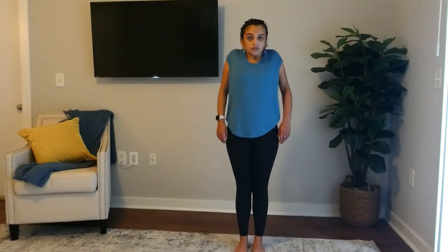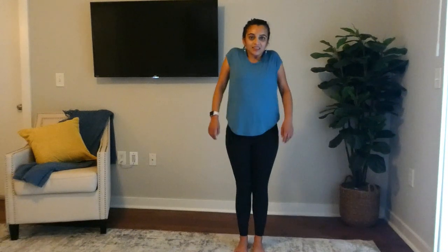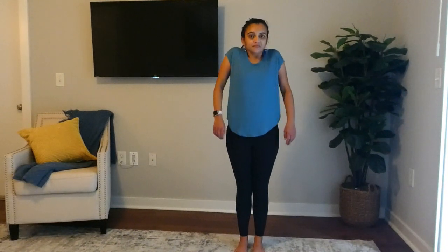Okay, then we'll do some shoulder rolls — backwards and forwards. Oh, that feels good!